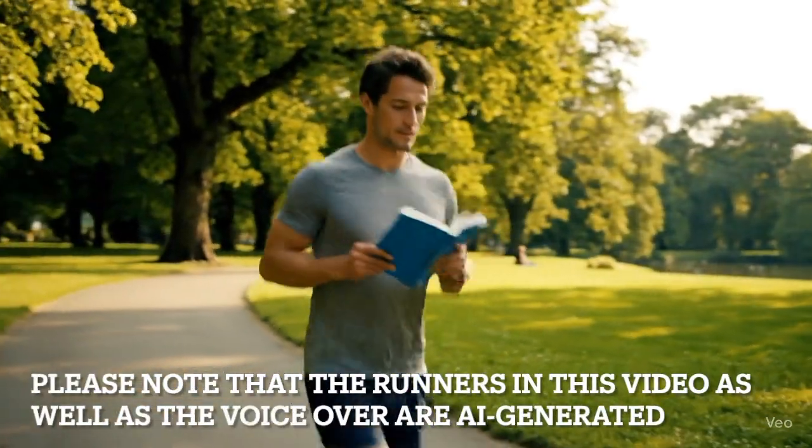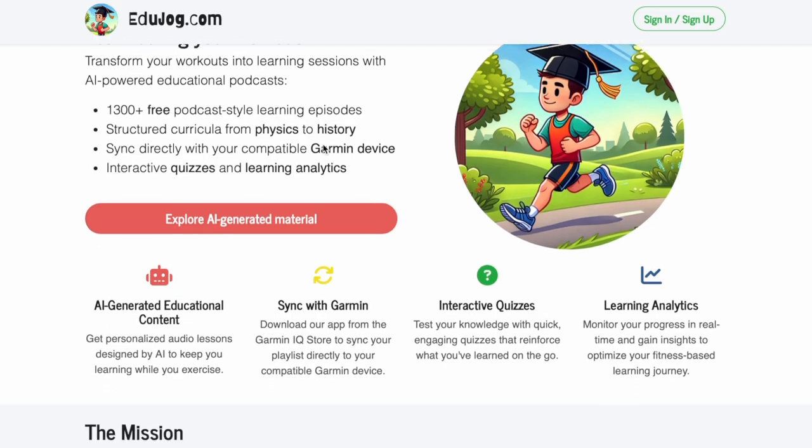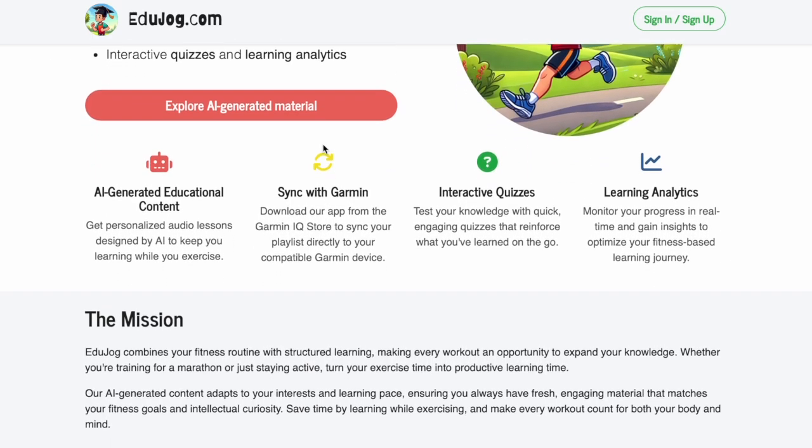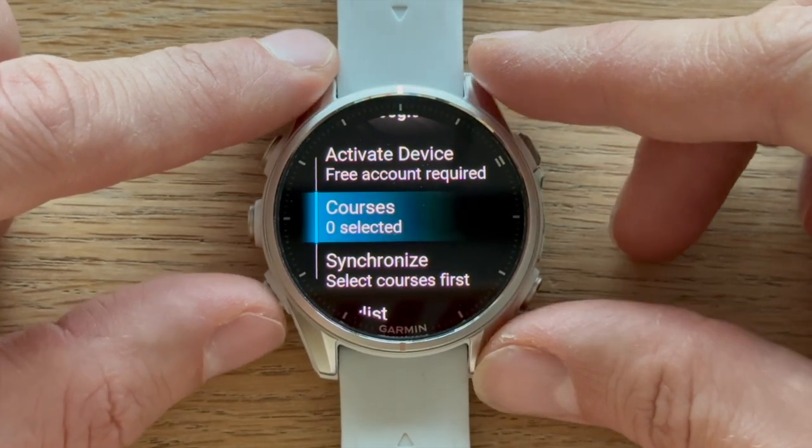Hi there, and welcome to EduJog.com, the learning platform that transforms your runs into educational adventures. Today, we're excited to show you how to get started with EduJog on your Garmin watch.